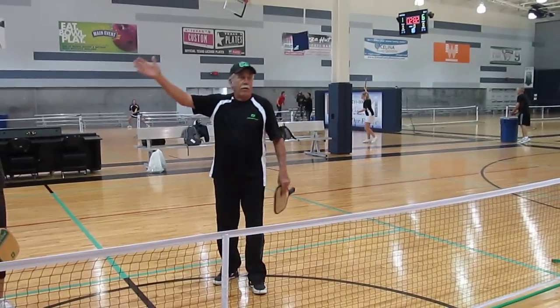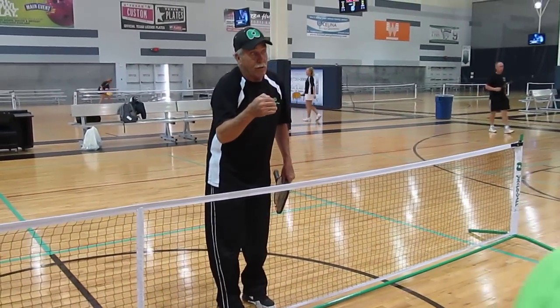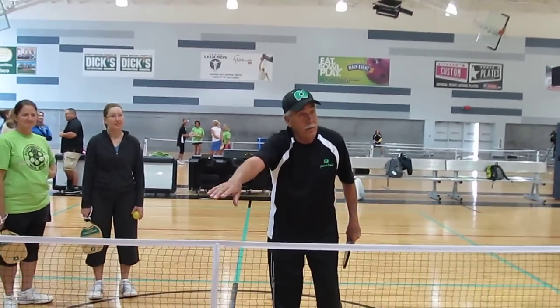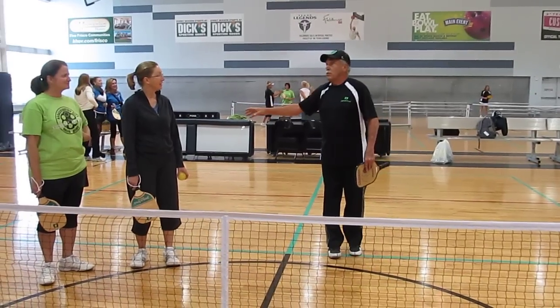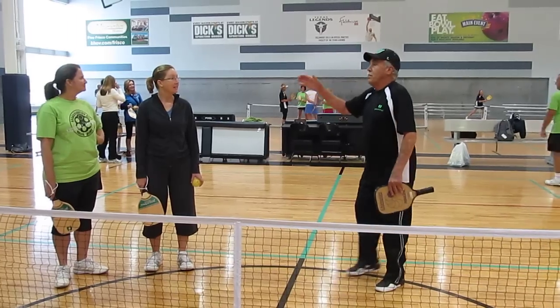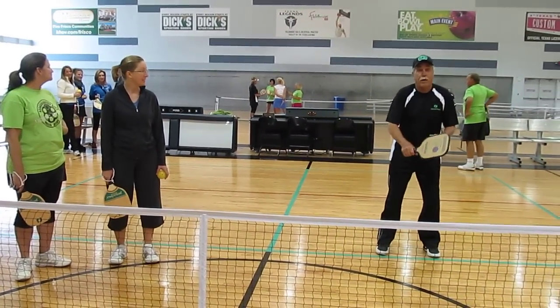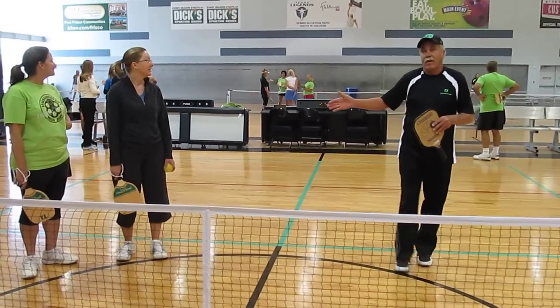She'll be serving from there into here. You'll be serving return. Your partner will be up here. You'll service return. They have to let it bounce. So once it bounces, then all four of you are going to get up here to the net. This is where all the points are made, up here — not from the baseline.